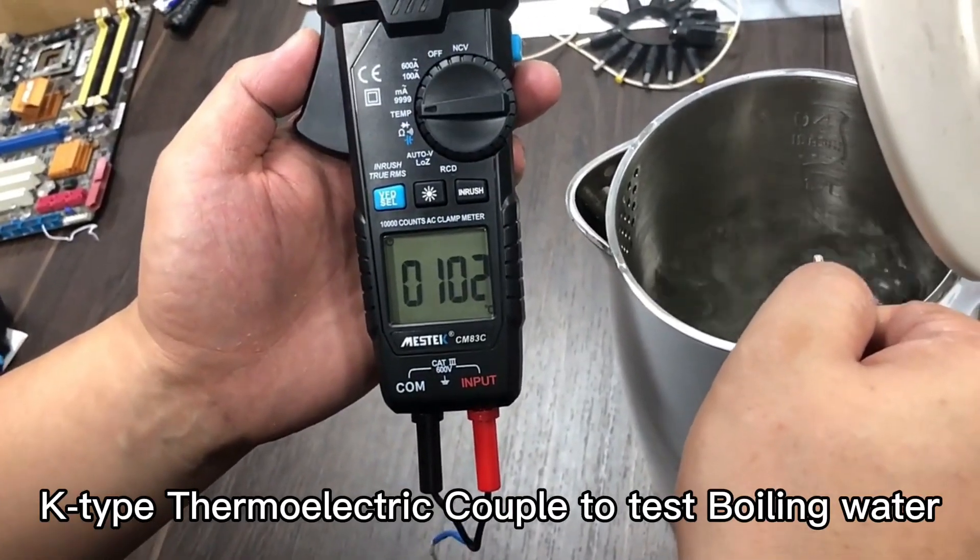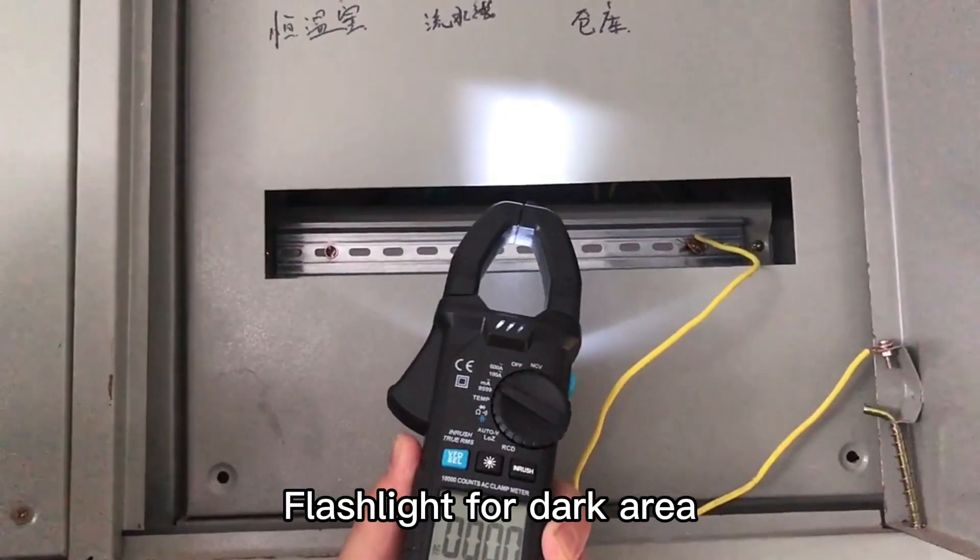K-Type clamp meter or cable to test boiling water. Flashlight for dark areas.